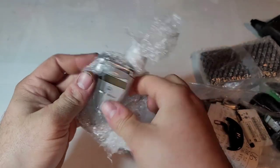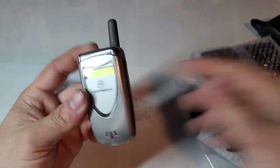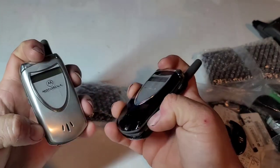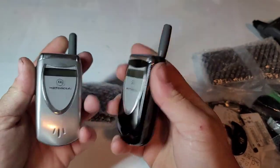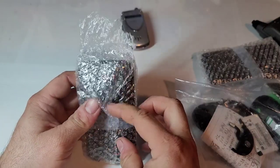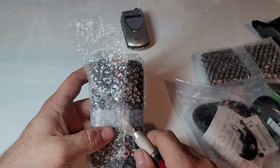We have a Motorola V60 with my favorite carrier, Alltel. This one's in really good shape. It'd be nice to have it — now I got this one and I also got a black one, both on Alltel.